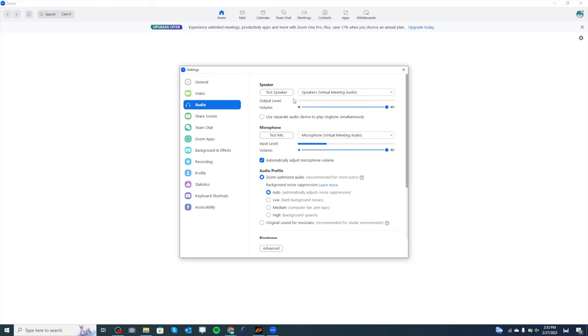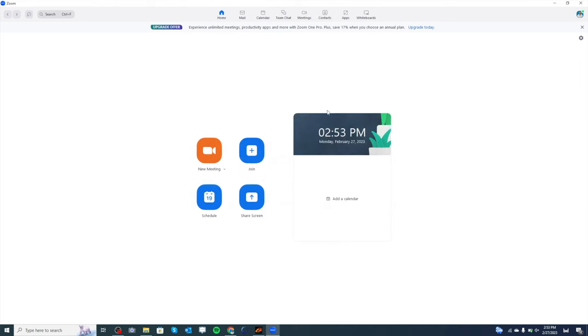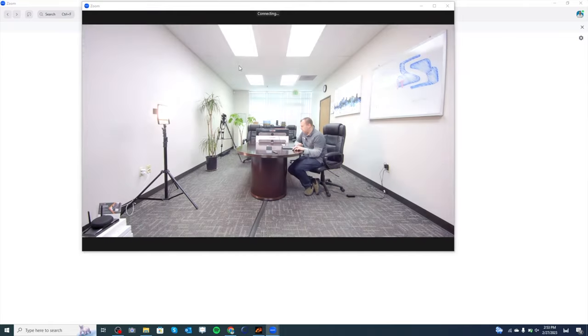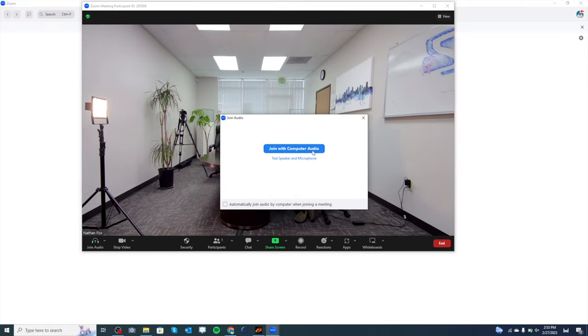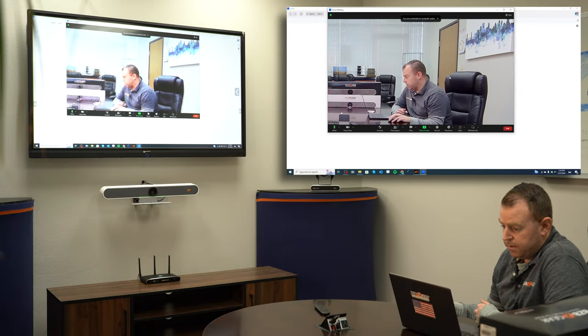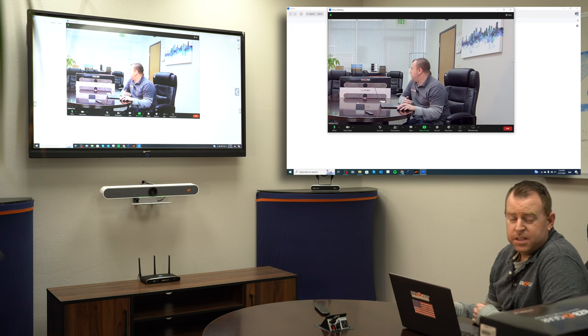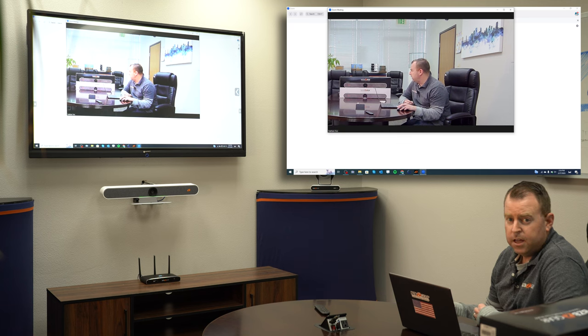We selected all those options — microphone, speaker, and camera — all going through our BG Cyclops. I'm going to start a new meeting and the meeting is ready to go. You can see it's already framing me, and if more people come in it will adjust. That's how easy it is to connect the BG Cyclops to the Connexio — just plug it in via USB and connect to your peripherals.